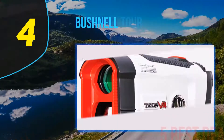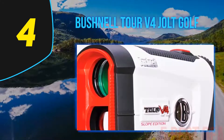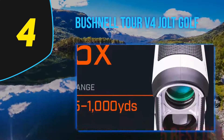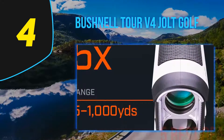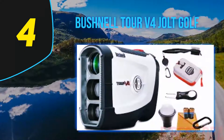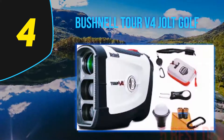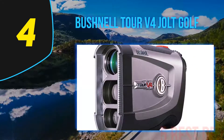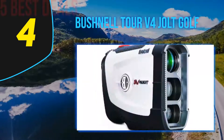Coming in at number four on our list is the Bushnell Tour V4 Jolt Golf. This model has a wide range of 400 yards, giving you the ability to measure very wide distances without any inconvenience. It is possible to magnify the zoom to 5x magnification within one meter of distance, allowing the rangefinder to make more accurate calculations.